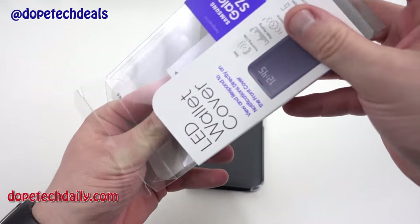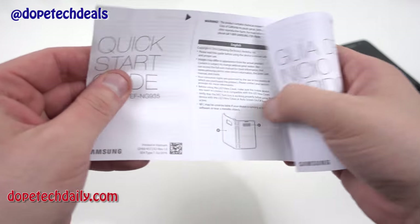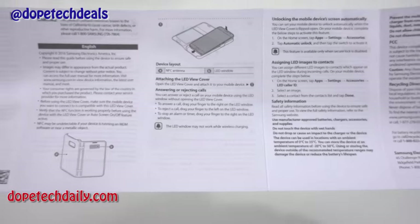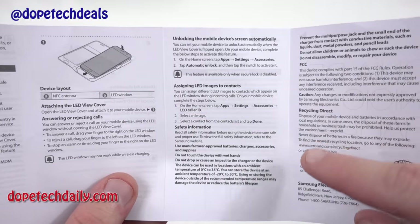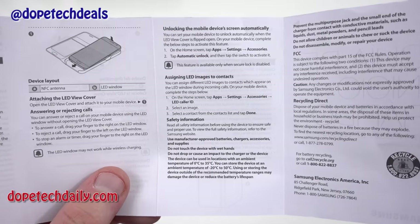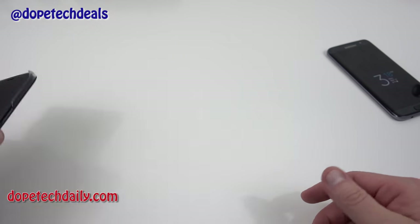There's a quick start guide in here and I wanted to show you guys one thing on it. The LED window may not work with wireless charging — I tested that and it doesn't work perfectly. Also you can see some of the other features: unlocking the device automatically, which you can do through Settings > Accessories, and also setting up your LED images for your contacts. That's the important stuff in the quick start guide, but I'm going to show you that anyway.